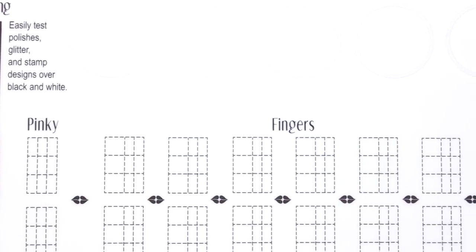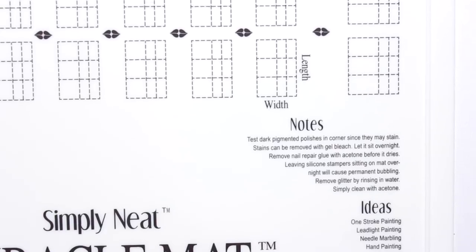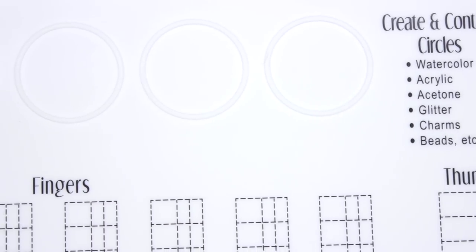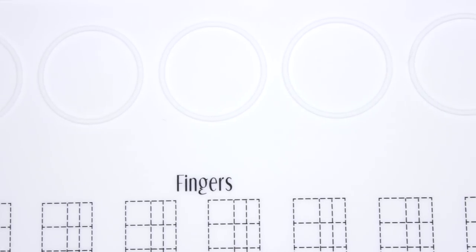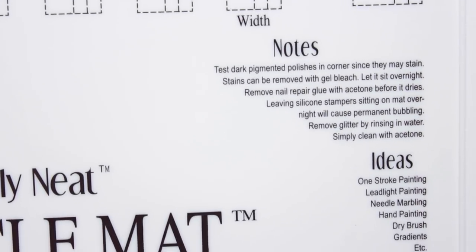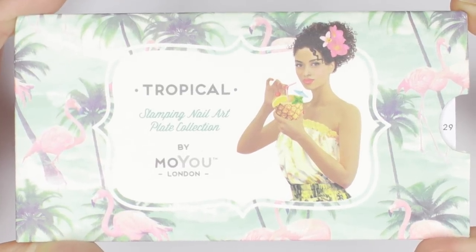The mat has create and contain circles that hold beads, rhinestones, charms, water and paint. It has a nail sizing grid for custom decal sizing. It also has a stamping surface with black and white zones to test design styles, spacing, quality and color of polishes. It claims to have very easy cleanup and can be used to protect your work surface. This mat is made of food grade silicone and is only $10 on Amazon Prime.